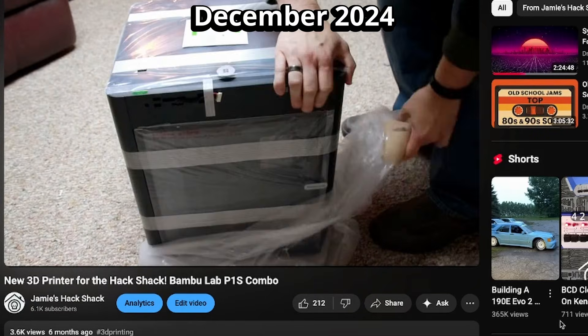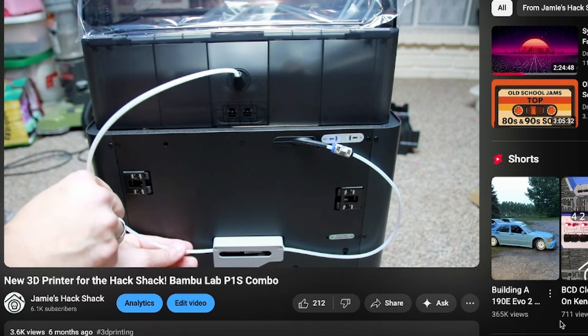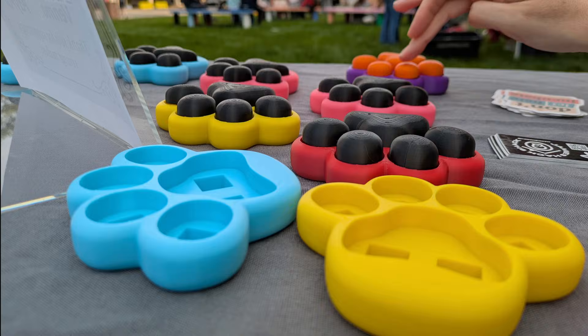Hey y'all, welcome back to the Hack Shack. Back around Black Friday of 2024, I picked up my Bamboo P1S, and I've been using it a ton ever since. I've already put about 696 hours of print time on this one, and most recently I've been cranking out a bunch of these fidget paws for my kid.